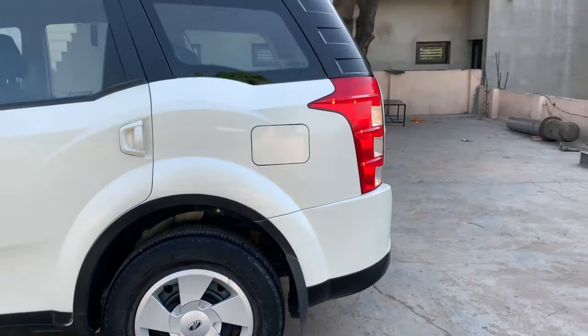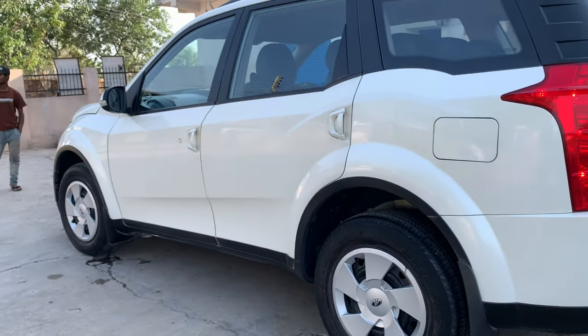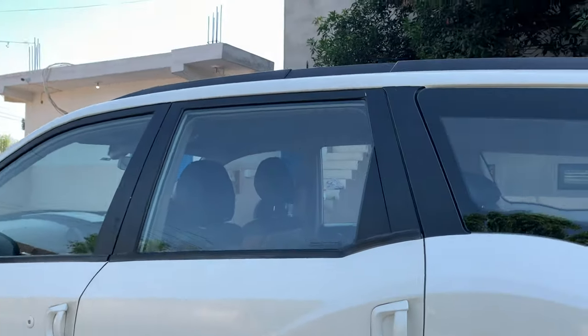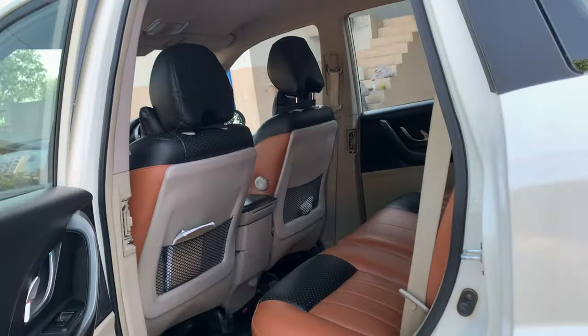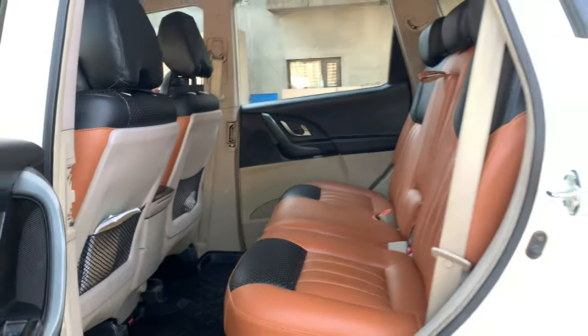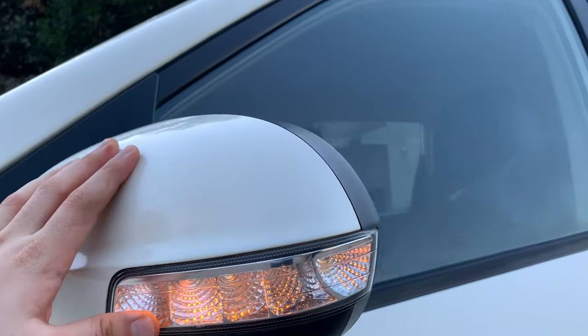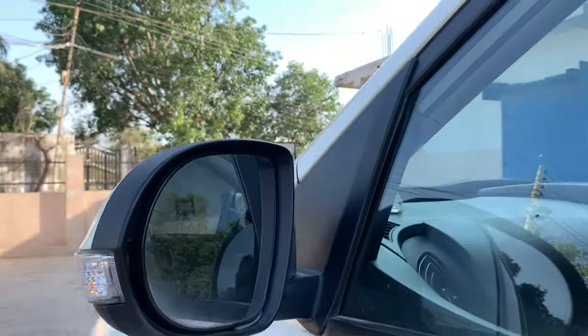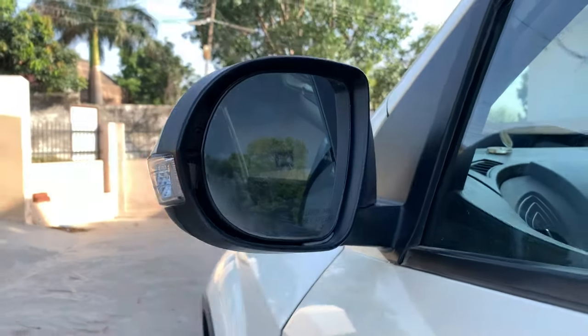On the rear side you have a fuel lid. The fuel tank capacity is 70 liters. You can see the door handles and good space inside. The seat covers and rear handles are also included. Turn indicators are visible here, and the overall visibility is good. The size is overall quite large.